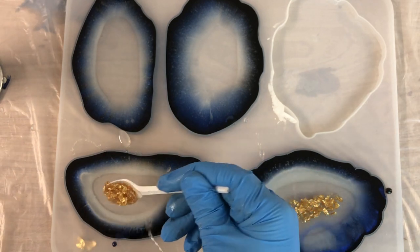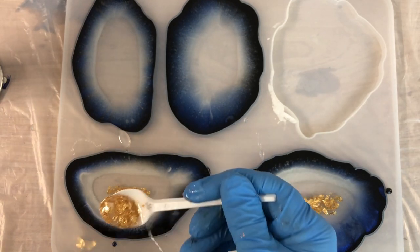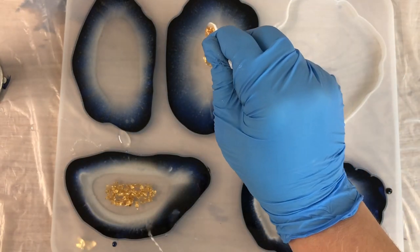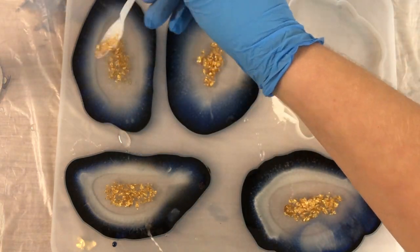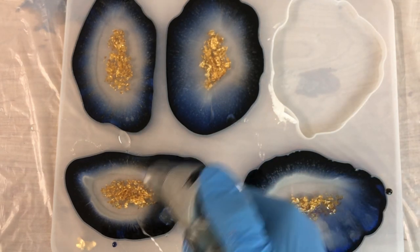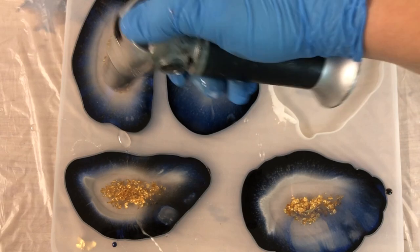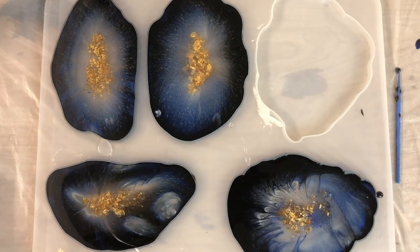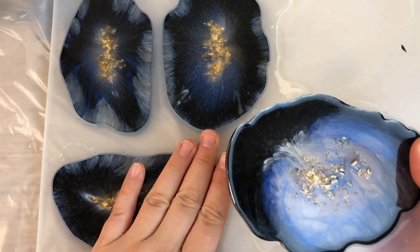I'm noticing that this bottom coaster on the right, something weird is happening with the colors. This is kind of still strange for me as I pour everything in the same way. But you can see the top two coasters, they are going very nicely. The bottom ones are having some kind of strange interactions happening.